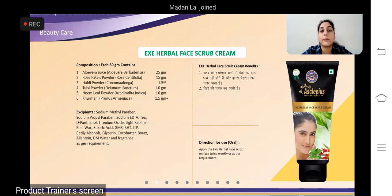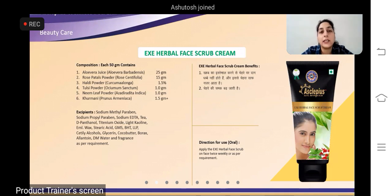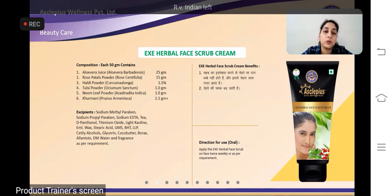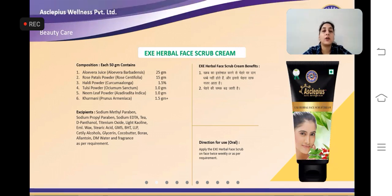Aapka scrub, agar hamaare pores ko saaf achhe tarike se kar raha hai, to hamaari jo samasya hoti hai — white heads ki, black heads ki, aur uske baad badhke jaise pimple ho gaye, acne ho gaye, pigmentation hai, daag dhabbe hain — to woh sabhi samasya nahi hoti. Agar hamaare pores achhe tarike se saaf hon, to scrub unko saaf karne mein madad karta hai, daag dhabbe hatane mein madad karta hai, aur saadhi saad aapke chehre ke upar glow laane mein bhi help karta hai.